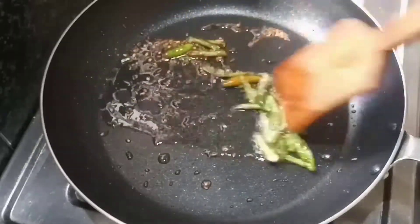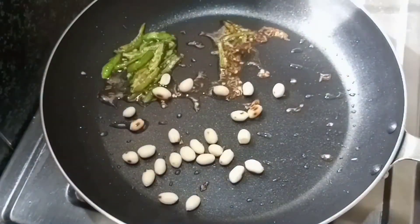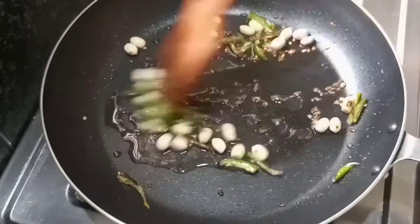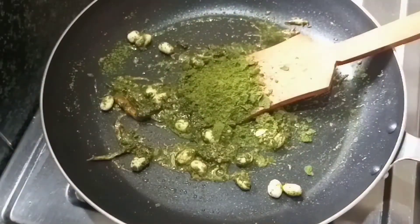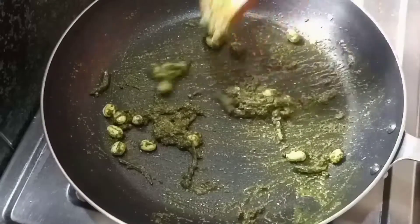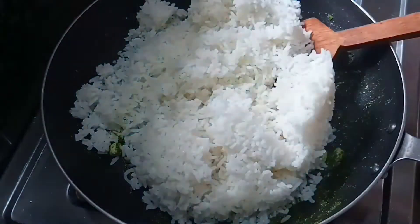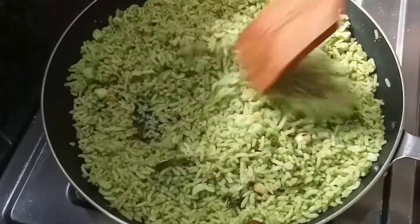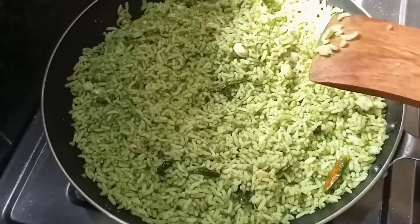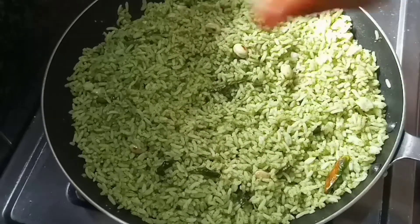Here we go. We will cut it in one piece. We will cut it on the brown side, cut it low, and cut it into small pieces.